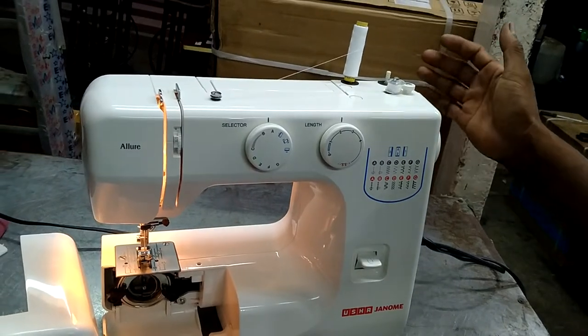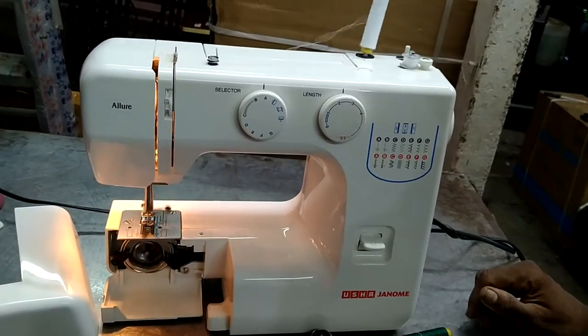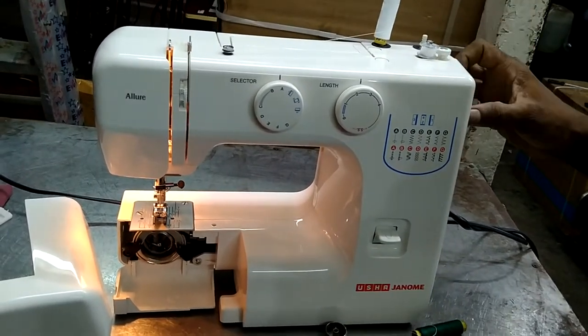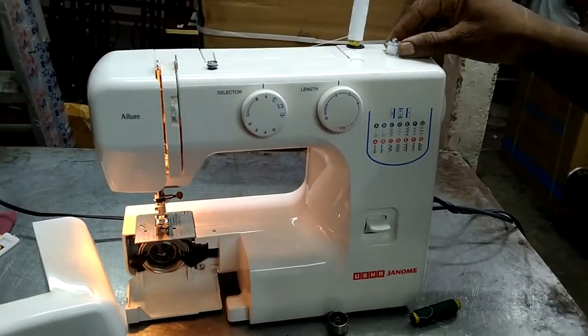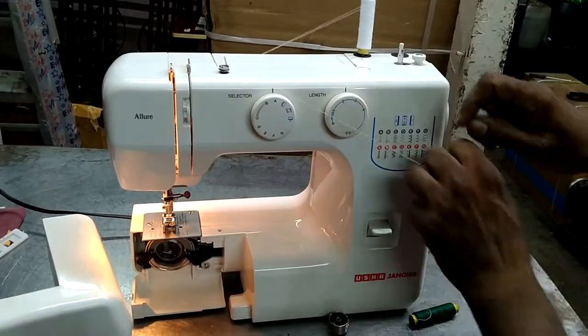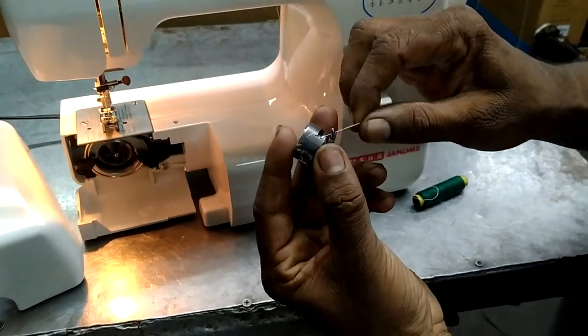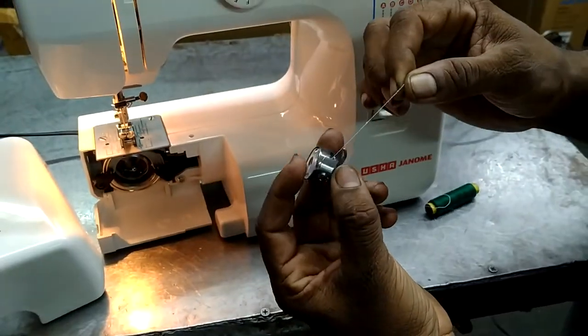It will work here. Then we will work here. Put the metal. This one here is okay.